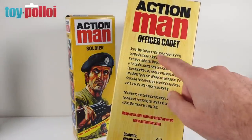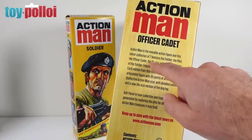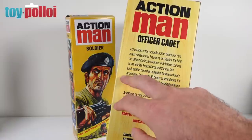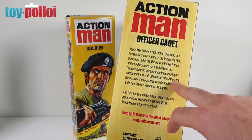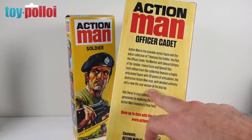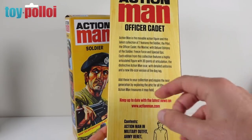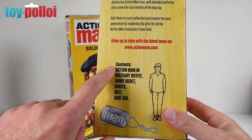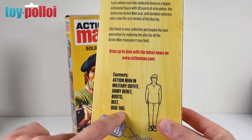On the back it gives a little more information. It says Action Man is the movable action figure and this latest collection of seven features the Soldier, the Pilot, the Officer Cadet, the Marine, the deluxe editions of the Soldier, Freeze Force and Special Ops. Each edition features a highly articulated figure with 30 points of articulation, the distinctive Action Man scar, detailed uniforms, and the new life-size version of the dog tag — life-size meaning in scale with the figure. The box also shows the contents: Action Man in military outfit, army beret, boots, belt and dog tag.